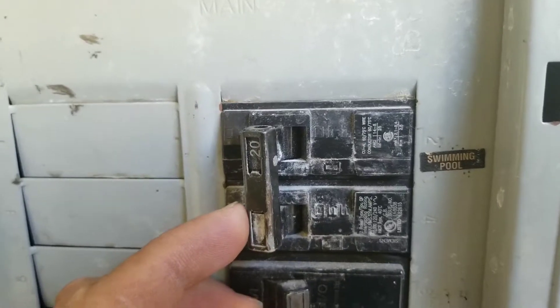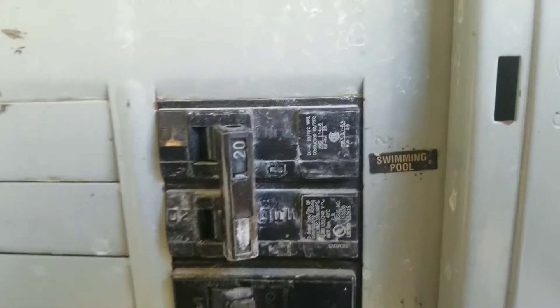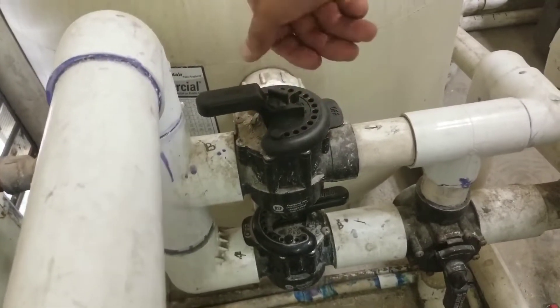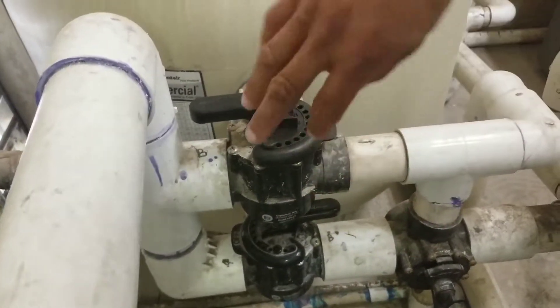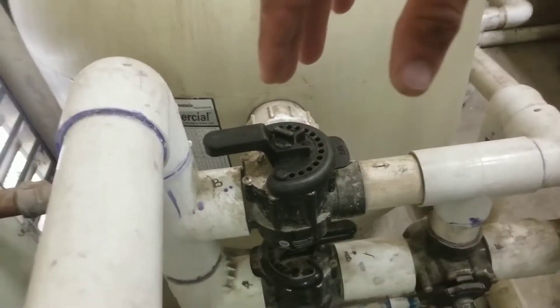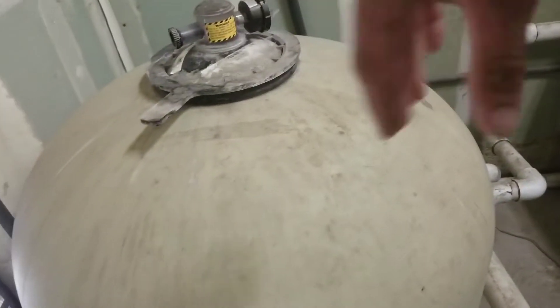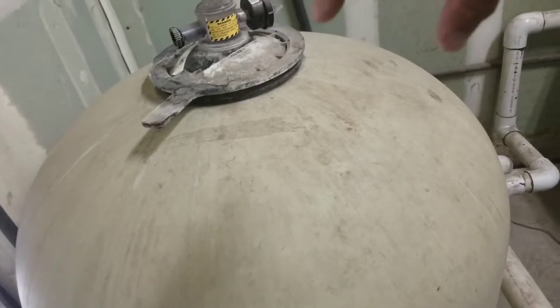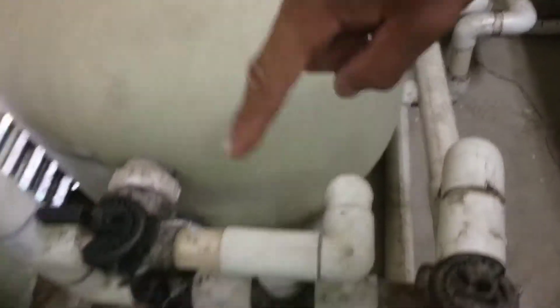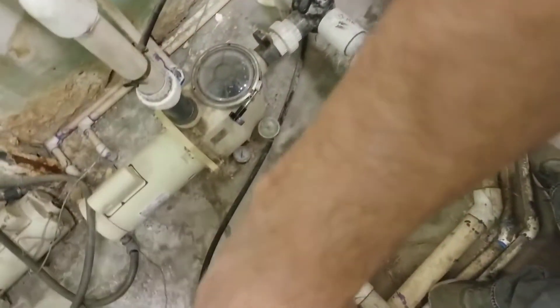What you want to do is turn the power off to your motor. We have two valves, and we're going to switch these valves to the opposite ends and rotate them. That's going to allow your filtration system to actually start backwashing, taking everything out and dumping it into the sewage line.